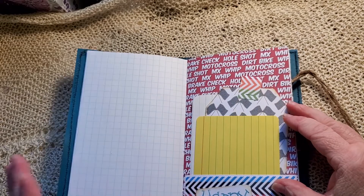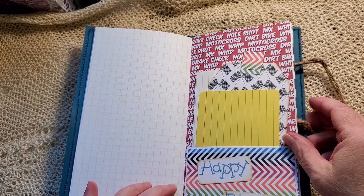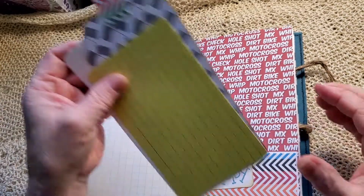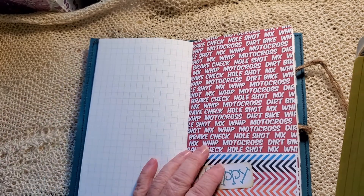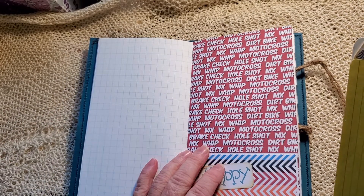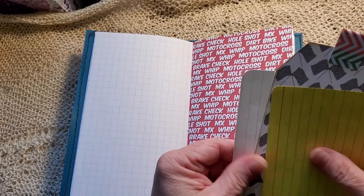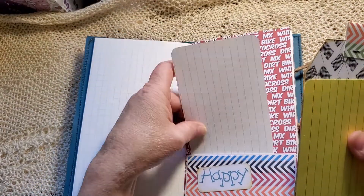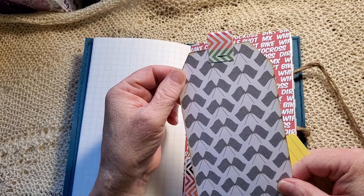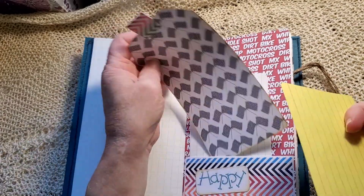Lots of space to journal, lots of space to doodle. Happy birthday — see that? A pocket here with some... what do you call them? We'll call it verbal ephemera — there you go, I just made that up. A journal card there.